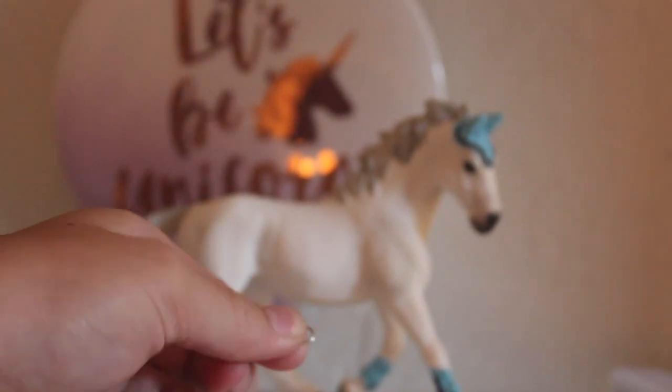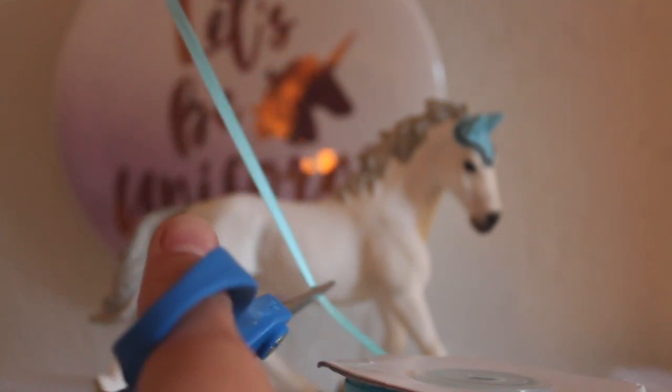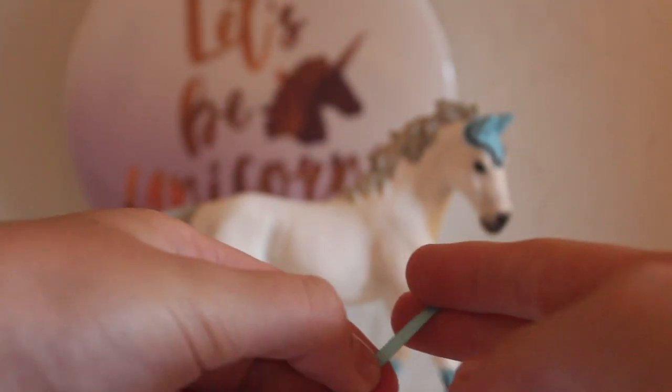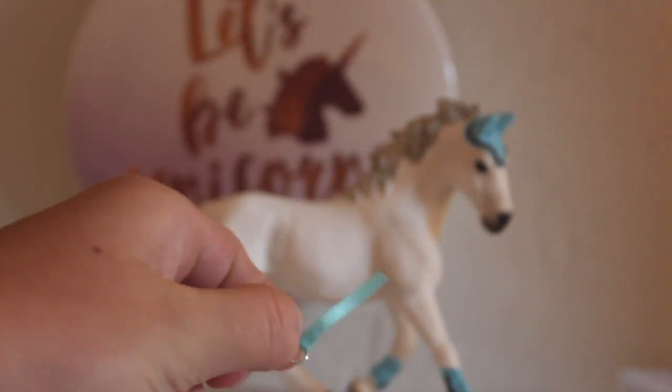Get one of your 20 millimeter jump rings and your ribbon — I'm using blue. Unwind it and cut it about this long, then thread your ribbon through your jump ring. Once you're done it should look like this with the jump ring on your little piece of ribbon. Then you're going to cut it about here on your ribbon and cut it off, then thread another 20 millimeter jump ring through the other side.